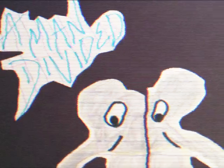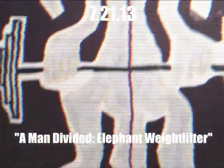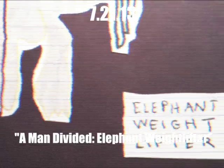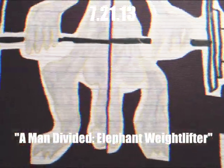A man divided: elephant weightlifter. And you notice this is just a cut down the middle drawing of an elephant man doing some sort of squat, or — what do they call it — a clean and jerk.